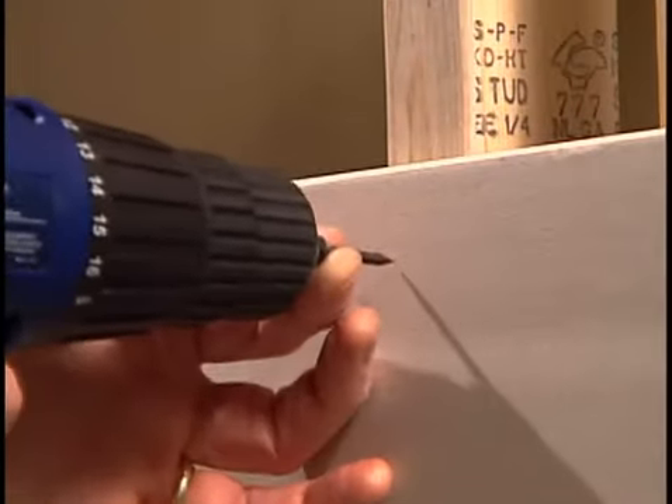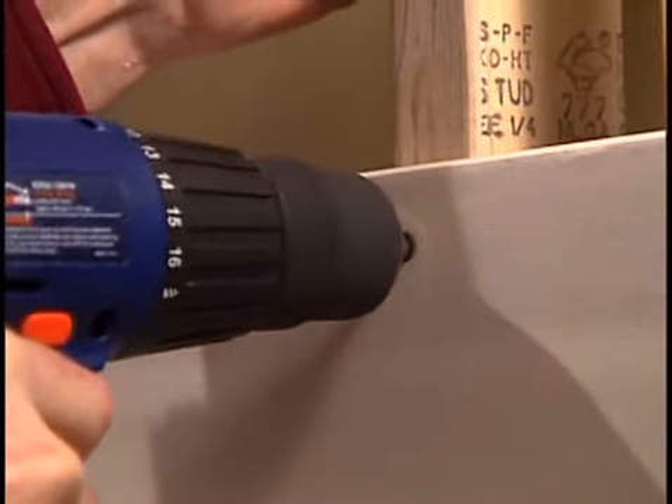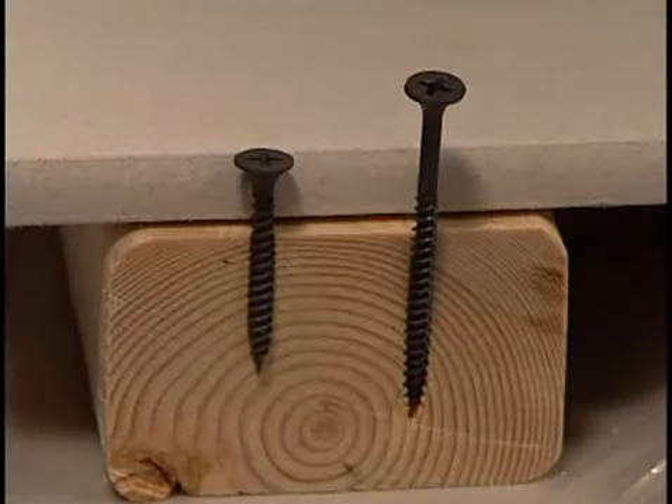Drywall screws are the best means of fastening drywall. Drywall is available in a large variety of thicknesses, so be sure to select the proper thickness for your job. Select the proper drywall screw for your application, and consider how deep you want to penetrate the studs behind your drywall.